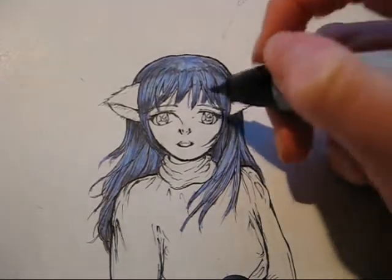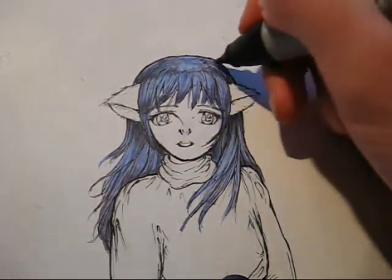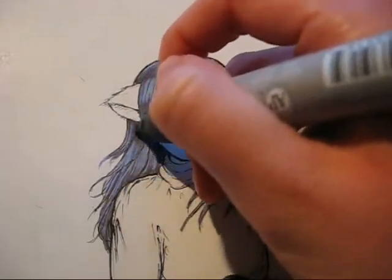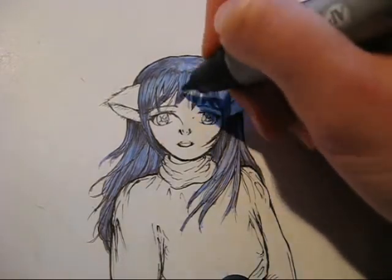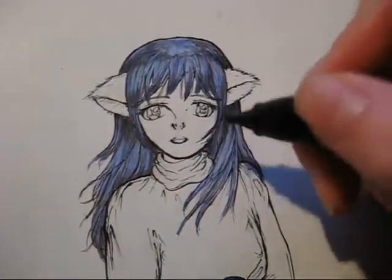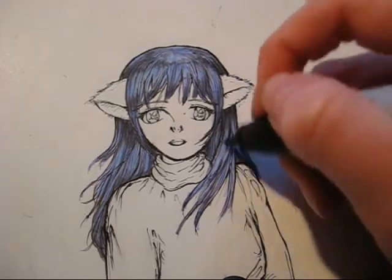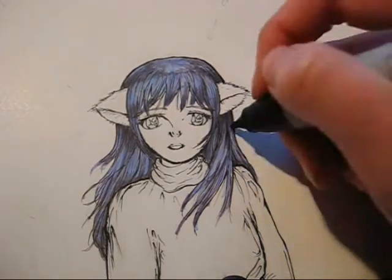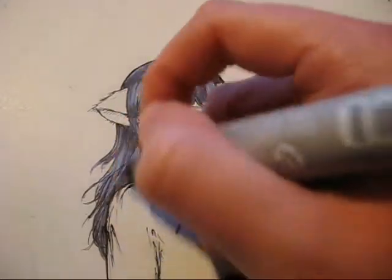Now I'm going over everything once again with the darkest shade, Warm Gray 60%, and it is making everything even a little bit darker. I do like to add a little bit of darkness at the ends of the hair because it makes the hair pop out and gives the whole picture a little bit more depth.